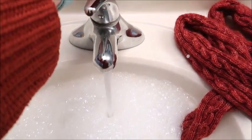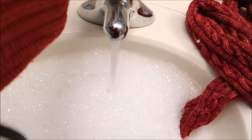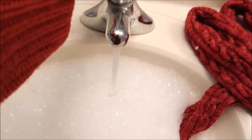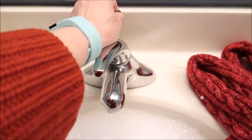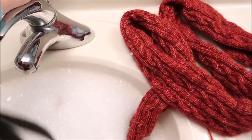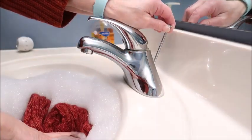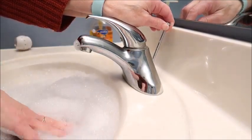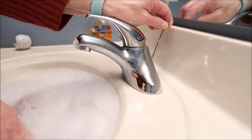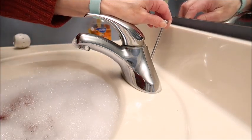How much fun is this - having to hold the camera, hold the stopper up, and trying to fill the sink at the same time? Hopefully my finger is not on the speaker and you can hear me. I'm going to set the camera down and put the scarf in because I can't let go with that hand. I'm just going to let it sit there for a minute while I do nothing, because I can't let go of the drain.